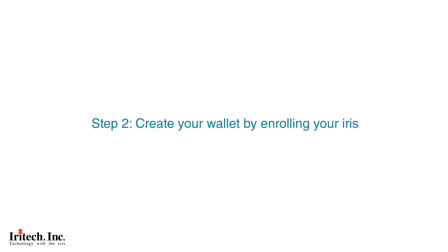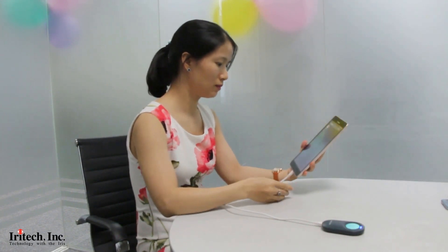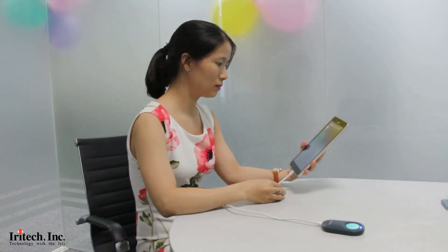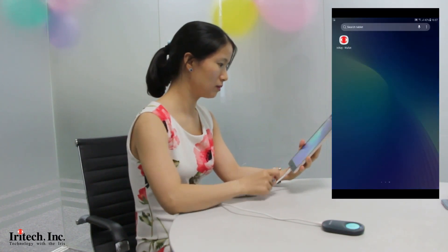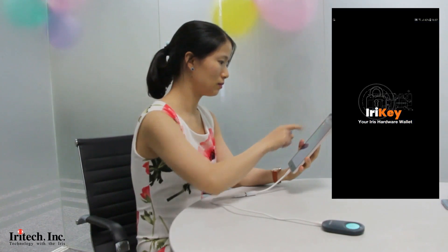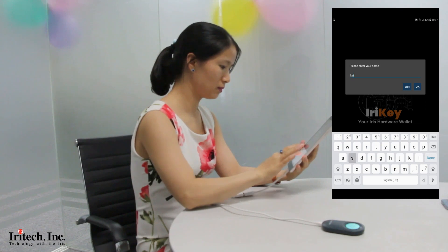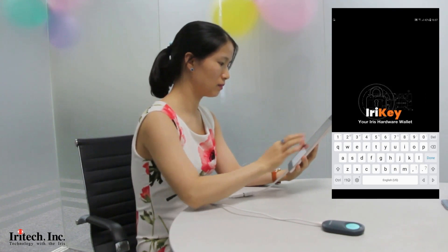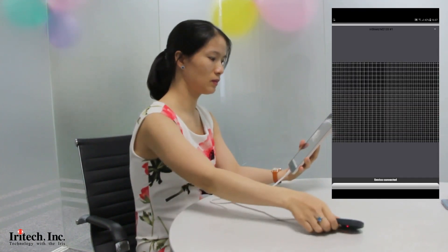Step 2: create your wallet by enrolling your iris. Plug the iReiki into an Android tablet or phone through the USB port. Wait a few seconds until the iReiki app icon pops up on the screen, click on the iReiki app, enter your name, and enroll your iris.